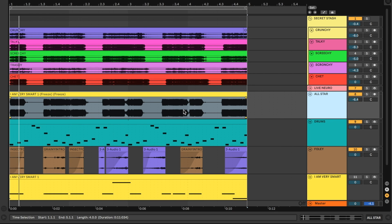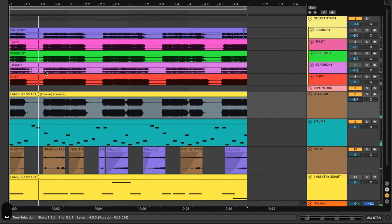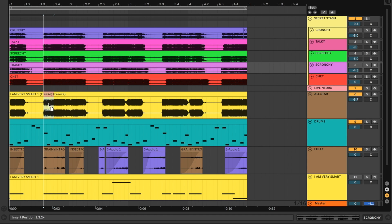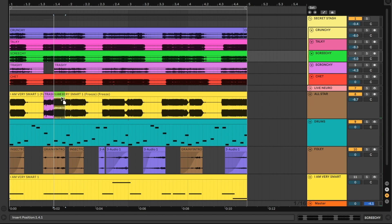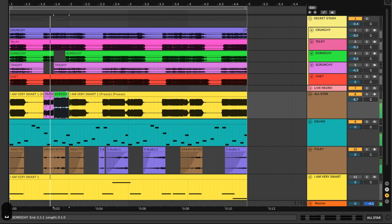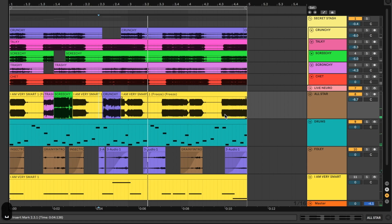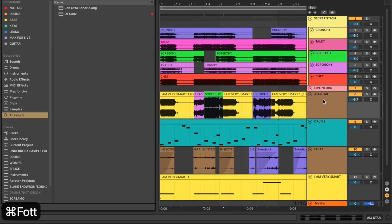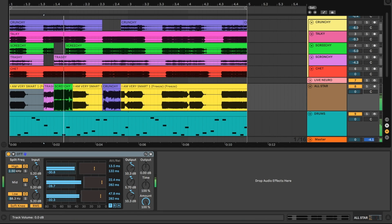I'm going to make an All-Star compilation of all these different neuro basses. I'll start with our usual smart bass, then bring in some trashy bass, then maybe some screechy, then a bit of crunch. I'll click and drag clips down into the arrangement. I might add yet another OTT to flatten out the volume discrepancy between clips.